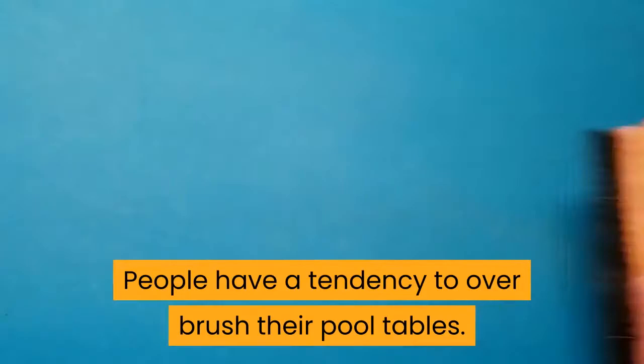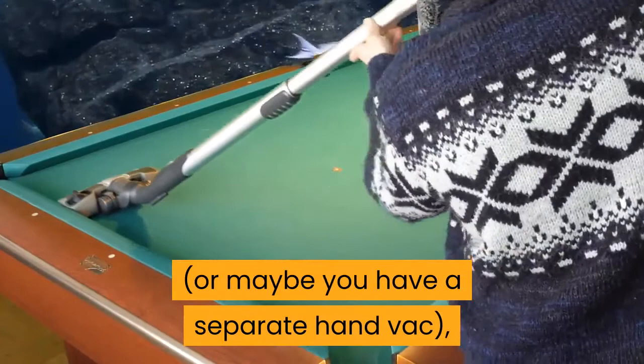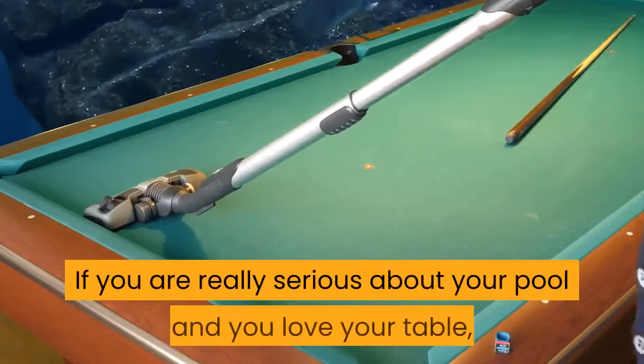A hand vac can work wonders. If you have a vacuum that allows you to turn it into a hand vac, or maybe you have a separate hand vac, this can be a great and easy way to clean felt on a pool table. Put it on the lowest setting and run it gently along the felt. If you have a crevice tool, you can even use that to get into the corners and under the edges too. If you are really serious about your pool and love your table, getting a decent hand vac is not a bad idea at all.